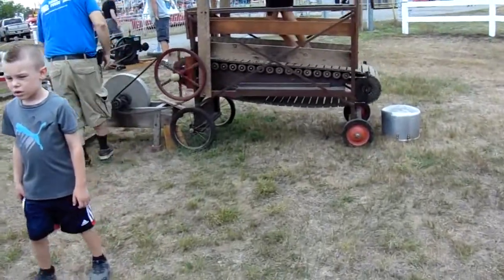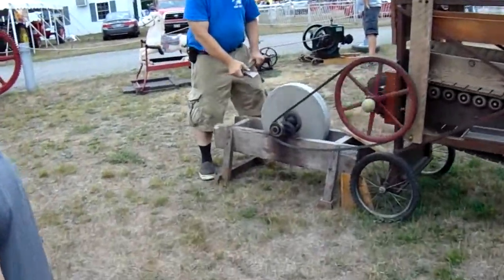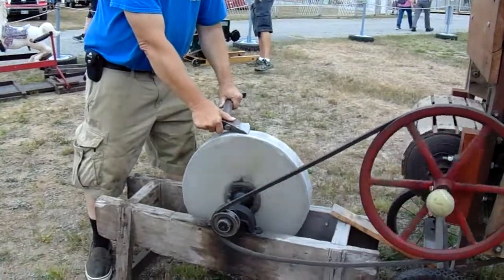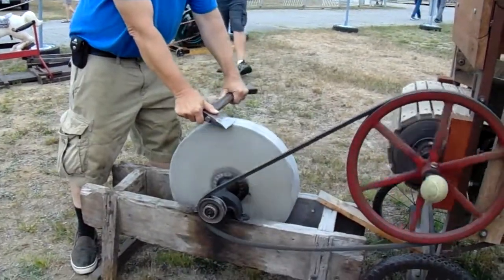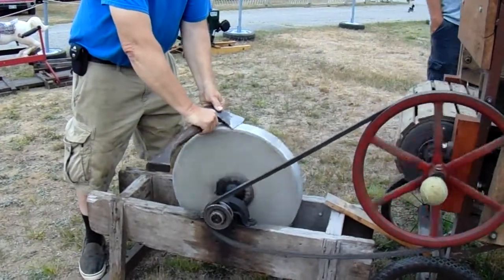That's a little girl — she's trying to walk it. And that's how they used to turn around and sharpen an axe. The old ironstone. We had one of these round ones in the garage, in the barn, when we were kids.